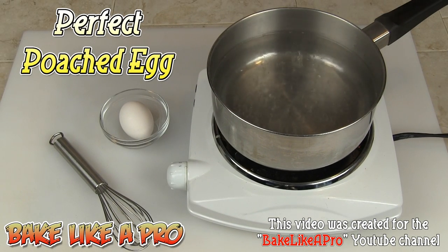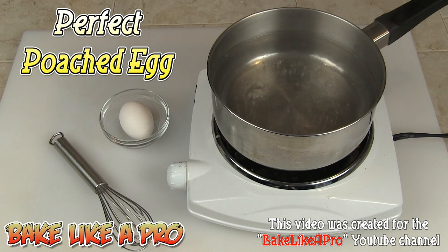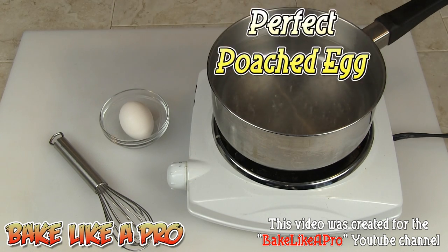Today I'm going to be making a perfect poached egg. What we need is some water — you want it high enough in your pot so that when you drop your egg in it's not going to touch the bottom. I've got mine about halfway up, which is perfect. You don't want your water boiling, just at a simmer like I have it here.